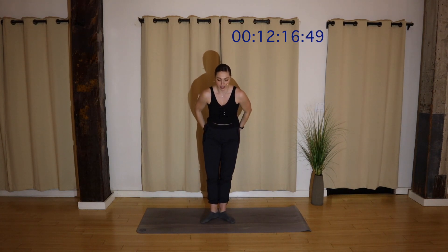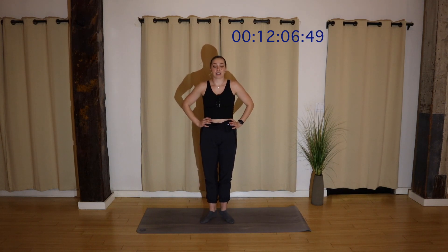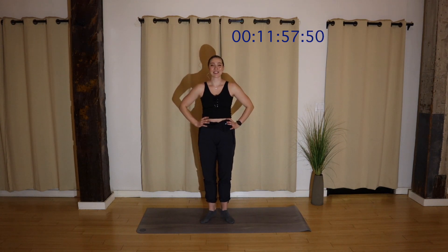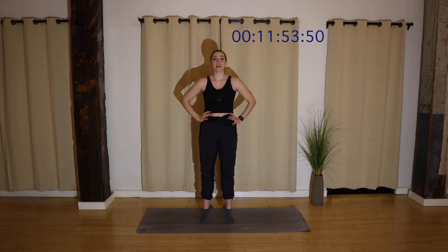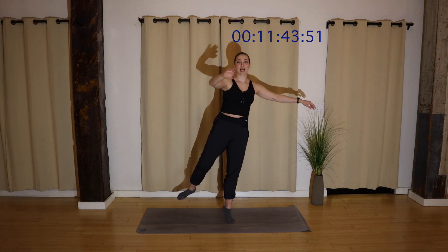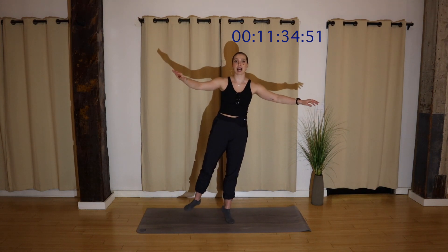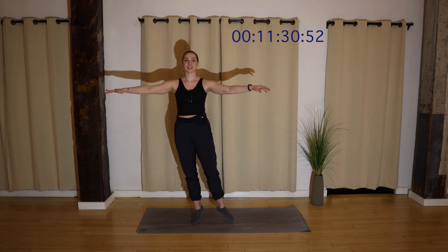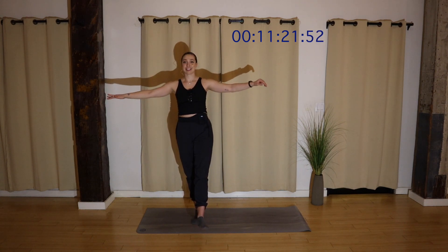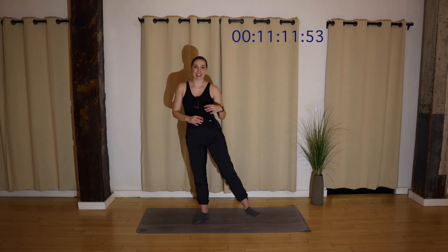Right before we go to the floor, let's find a quick releve series. Hands on your hips to start, lift your heels, lower, lift, lower. Relax your shoulders. Four more, four, three, two. Keep your heels lifted. Reach your arms out to a T, shift to one foot, lift the other. Look at something that's not moving. One side might feel more or less balanced — that's because we're not perfectly symmetrical. Four, three, two, both feet down, heels stay lifted, hold. And heels down. Shake it off.